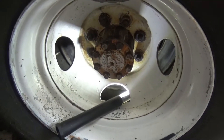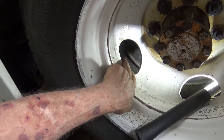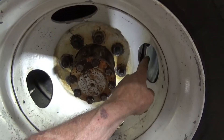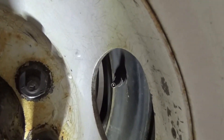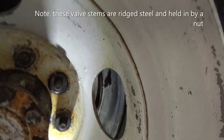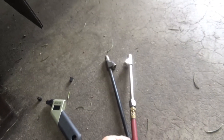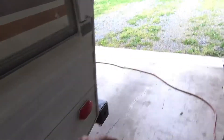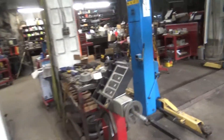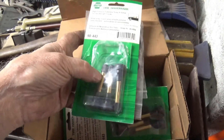Today's problem involves care to these rear tires. This one is not too bad, but that one inside is a bear. These straight drivers will not work, so I'm going to make a tool using one of these newer types of snap-in tire valve stems.